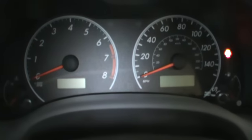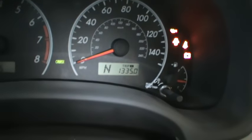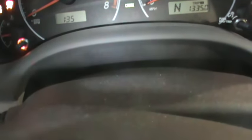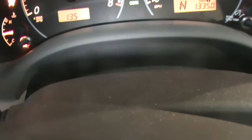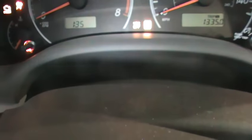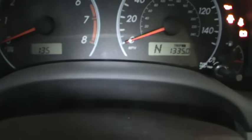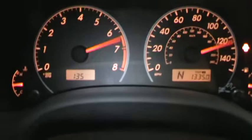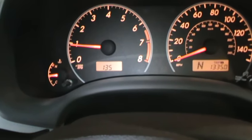For this demonstration, we're gonna turn the key on and hit the brake pedal eight times within five seconds — that will reset it. Then remove the jumper pin, and as you can see, the ABS light has reset.